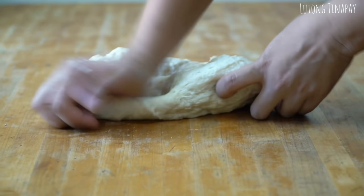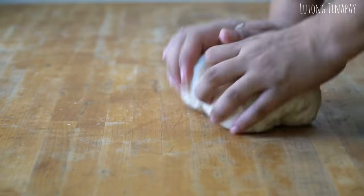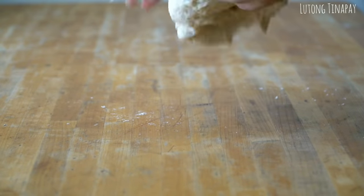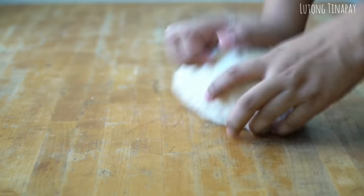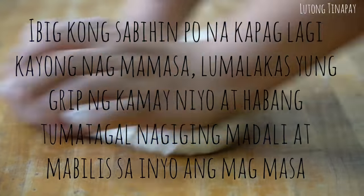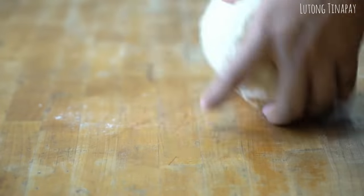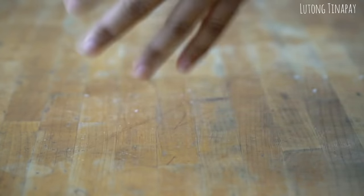While kneading, you can occasionally slam the dough on the table then fold it. Some people say they've been kneading for an hour and still can't pass the windowpane test. Kneading is really a matter of practice — the more you do it, the stronger your grip gets and the easier it becomes. If you're serious about bread-making, consider investing in a mixer.